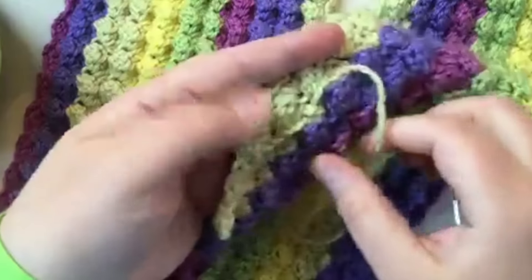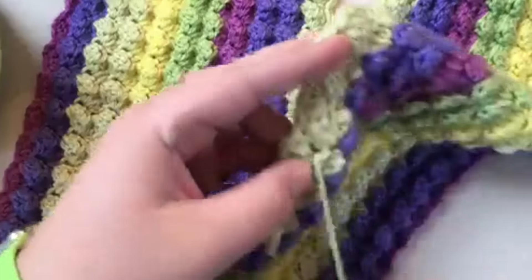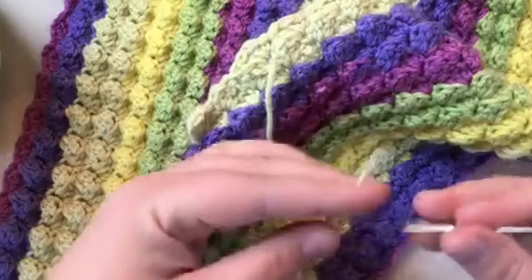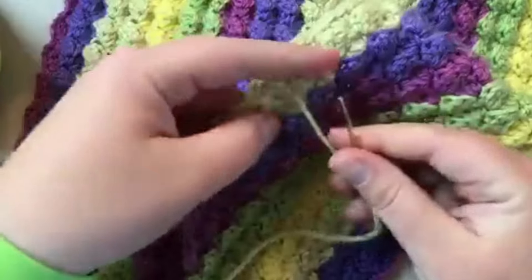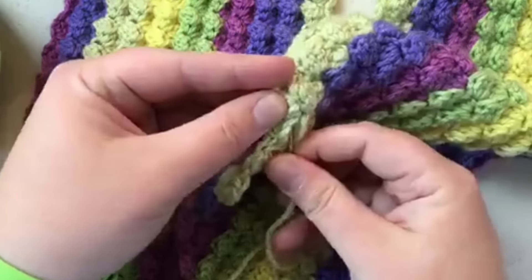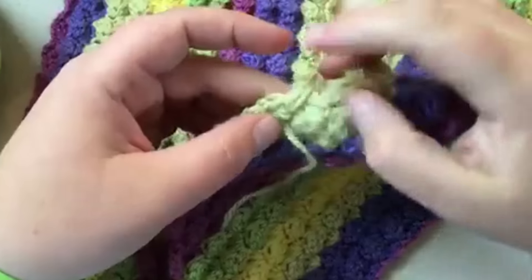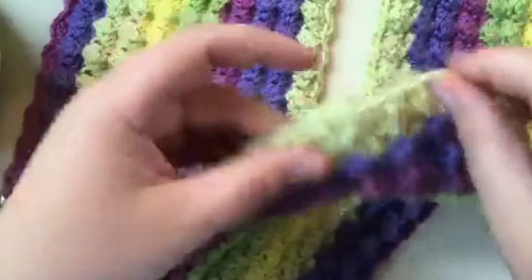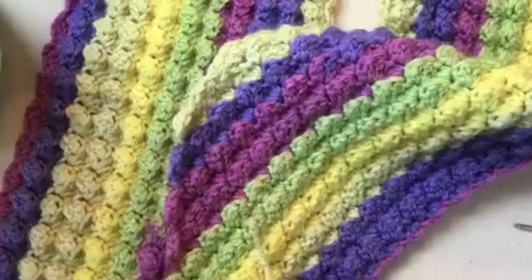If you pulled through too much — like right here — you can pull it out and go back around. You can go through that top stitch. I like to go through these texture stitches, kind of weaving through the stitch like that. See how it hides it?